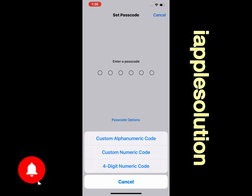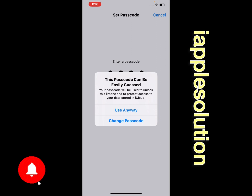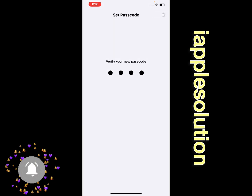I am using the four digit option. Enter your passcode, then verify your new passcode to confirm it.